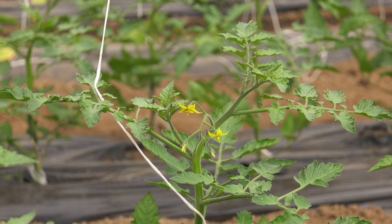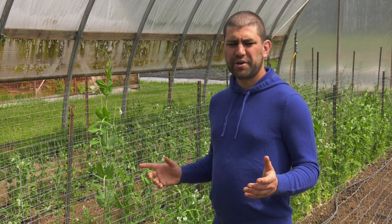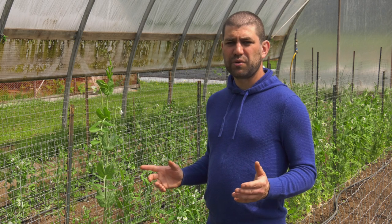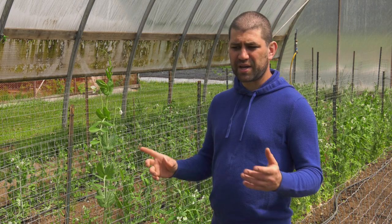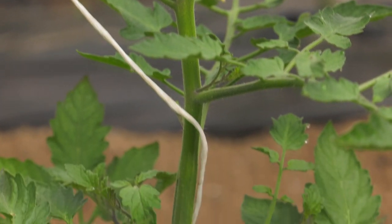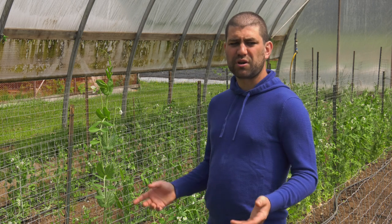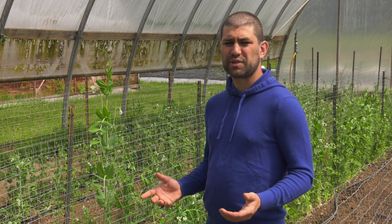I also want to show you how to prune and trellis tomatoes, because that's one of the coolest things I learned this week. The point of pruning tomatoes is you want all of the plant's energy going into producing tomatoes and not stems. These cherry tomatoes will just put off more and more stems — it'll turn into a big bush, which is hard to harvest and doesn't produce as much fruit.